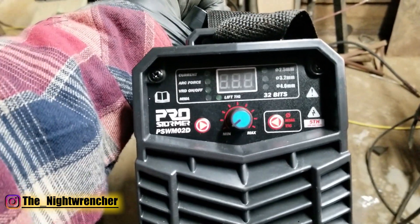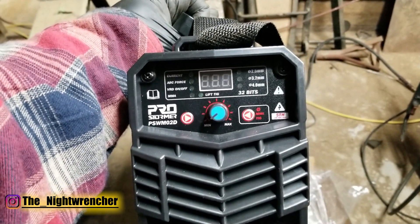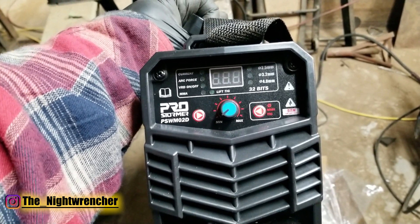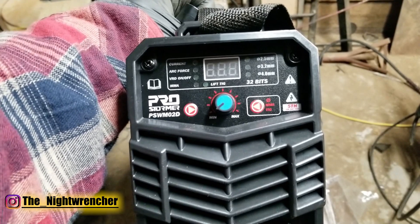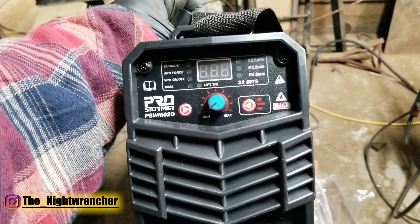Moving on to the interface of this welder — I don't actually know what any of this means. I'm probably just going to read the manual, or if I decide not to, I'll just turn it on and see what happens. I'm assuming that if I set it up for stick, the only thing I need to worry about is the dial in the center, which is just going to give me the amps I'm putting into the metal.